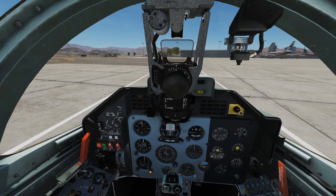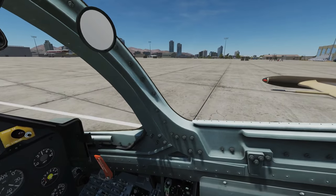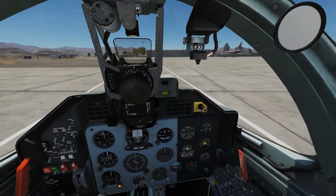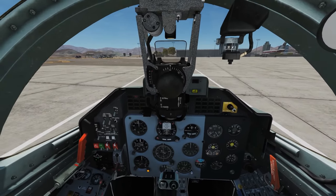Regards to air-to-air weapons, we've got missiles that we can carry on outer pylons. Technically we can use gun pods, but they're not really for air-to-air. And we've got our internal 23mm GS-23 cannon.